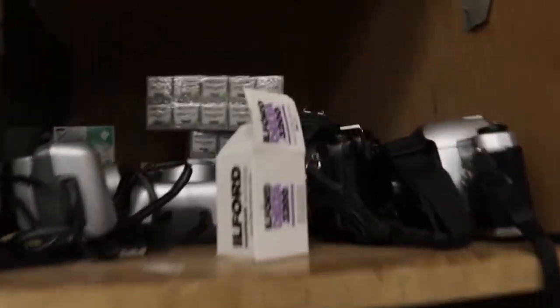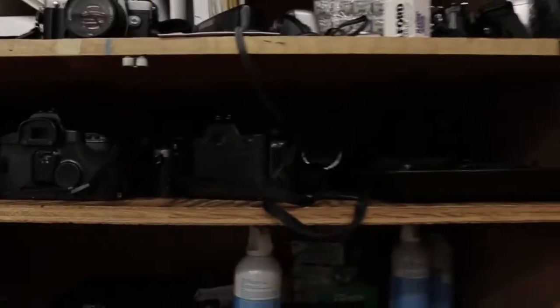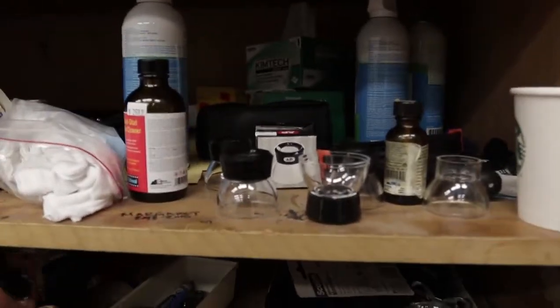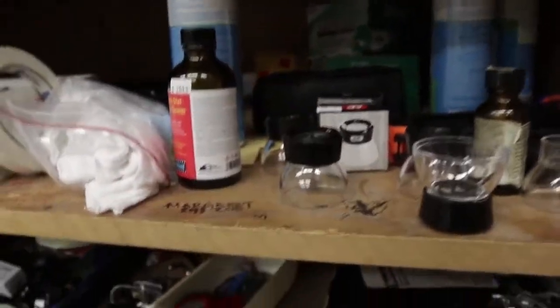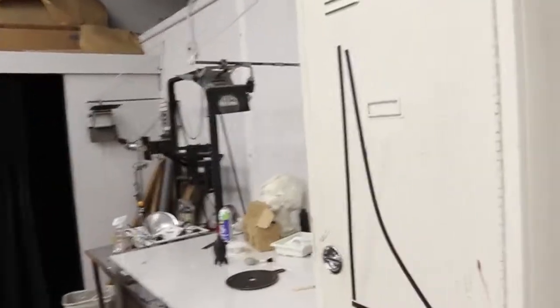Got some cameras, a whole bunch of film, more film — better film I would say. So here we have loupes, we have compressed air for dusting off prints, because that's a big problem with black and white photography: you're going to get a lot of dust on your negatives and it's going to show up in your print. So you always want to keep it clean.